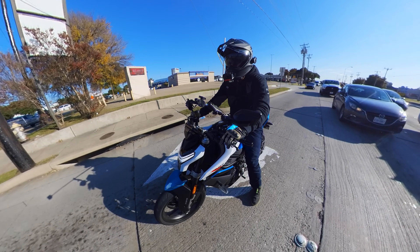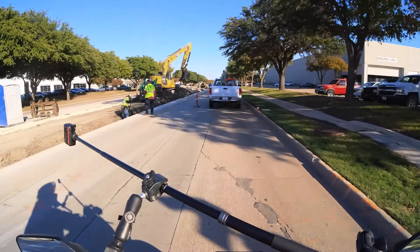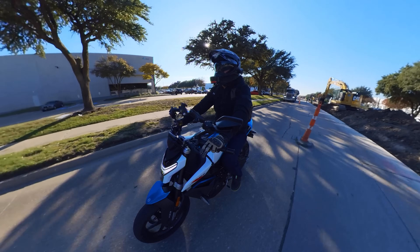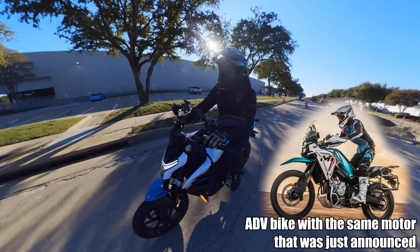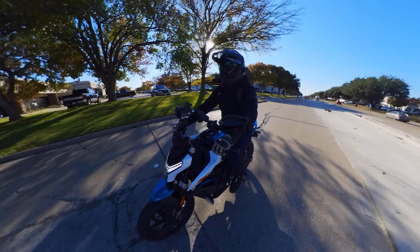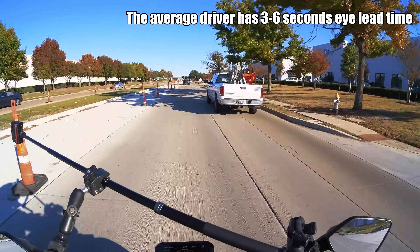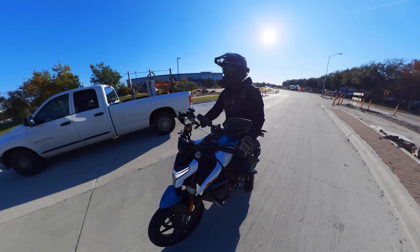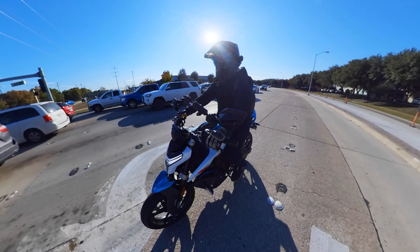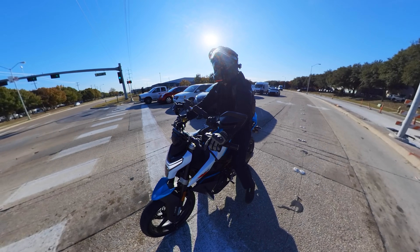I'm getting a little more frisky with this thing than I was originally. Seeing the numbers it puts down just gives me more and more confidence. The adventure version is going to be a serious little machine for people who want to do more hardcore off-road. This bike honestly seems beginner friendly — you'd probably be fine with this as a starter bike here in the US.